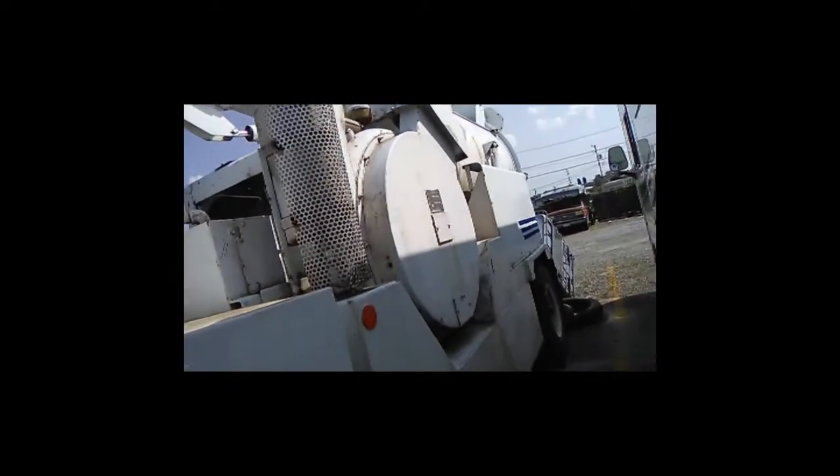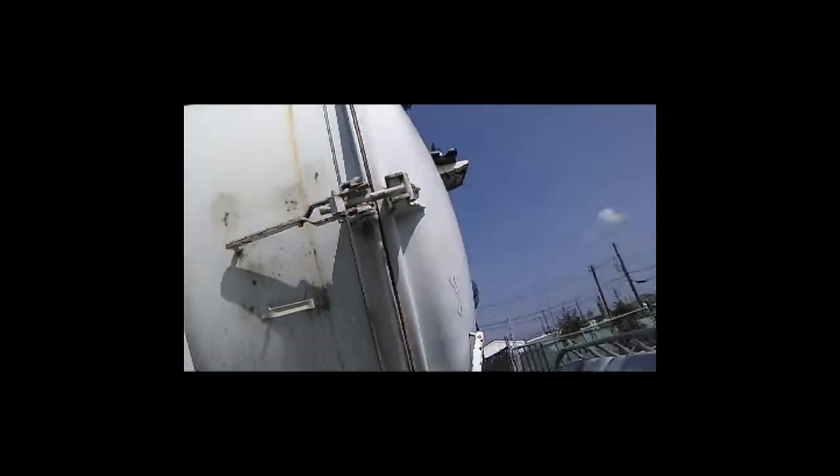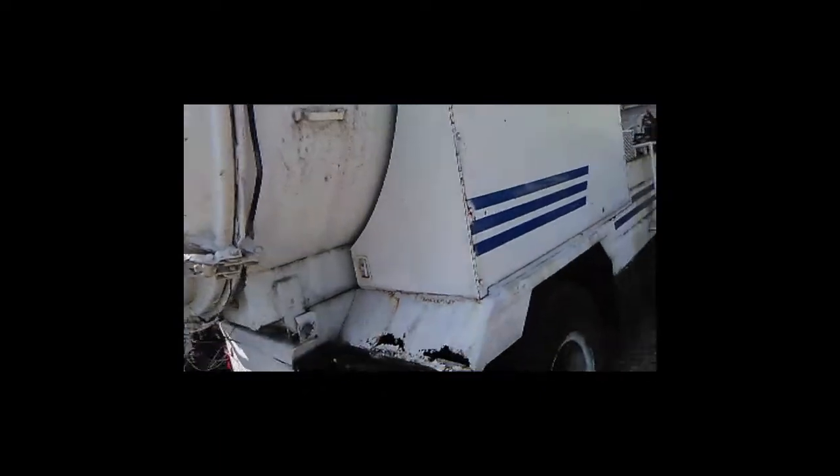We're talking about an 11-yard Vector 810 — a decent running, complete truck. Nice tank, just a little surface rust here and there but overall solid. Good tires.